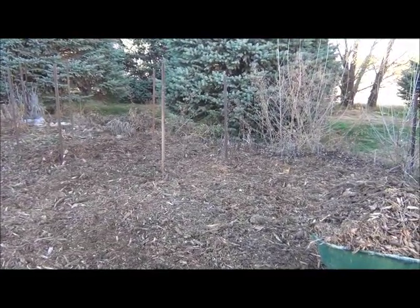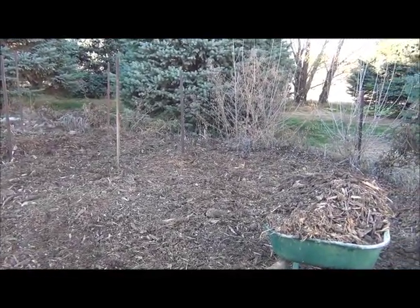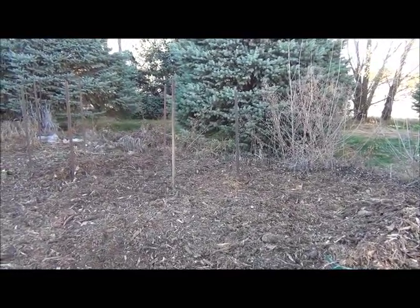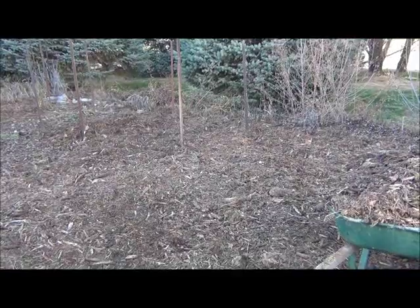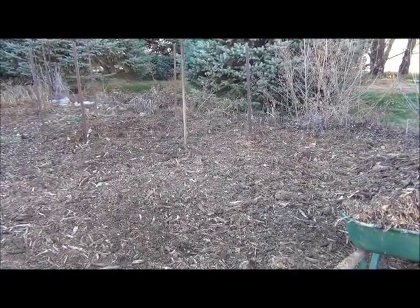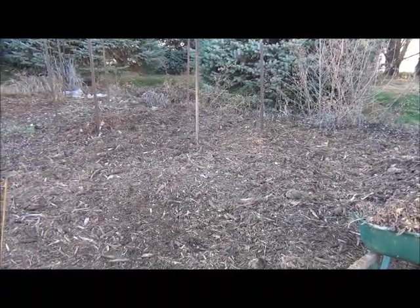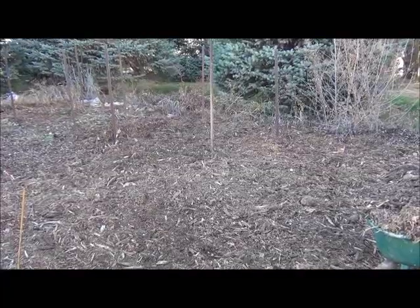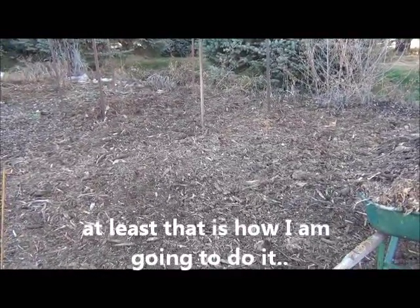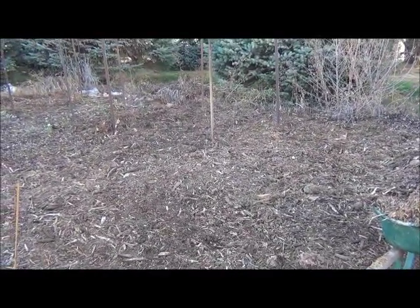We're putting leaves down first and then we're mulching it, and it's pretty thick — I want to get it as thick as I possibly can. Next year I'll probably plant transplants in here. I'm not going to be planting seeds, maybe just a few. When you plant seeds, you've got to dig down in the soil and brush the wood chips aside until the plants come up, then you can spread the mulch around them.